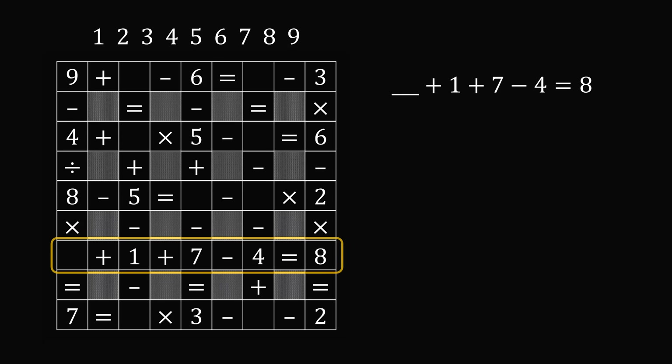We have some number plus one plus seven minus four is equal to eight. Now one plus seven is exactly equal to eight. So if we cancel these out, we need some number minus four to be equal to zero. So that number would have to be equal to four. So we know we could put four in this spot.